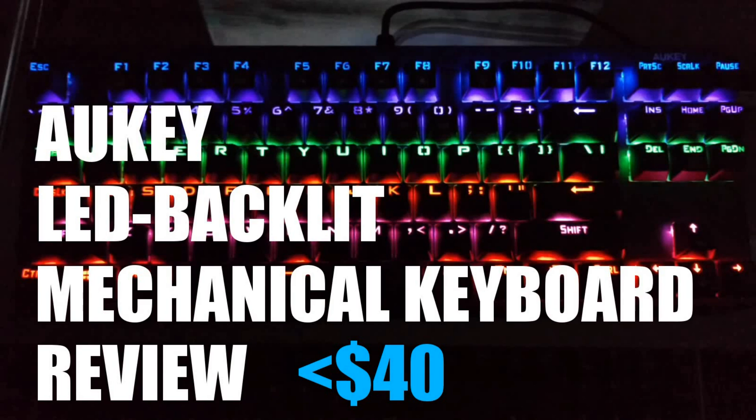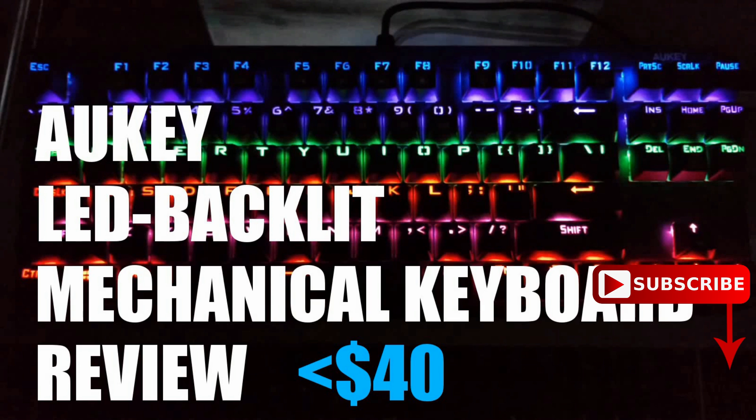In this video, I'll give you a quick review of the AWKEY 87K Mechanical Keyboard. It's a really cool and affordable keyboard with blue switches and lighting effects for less than $40.